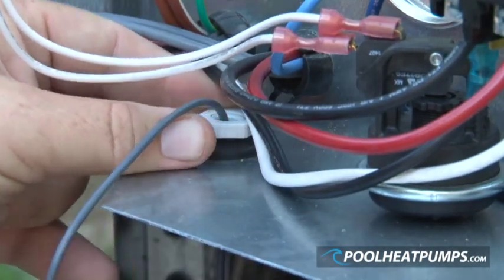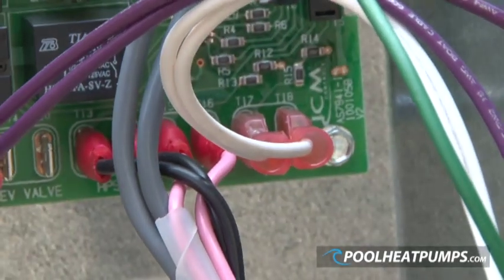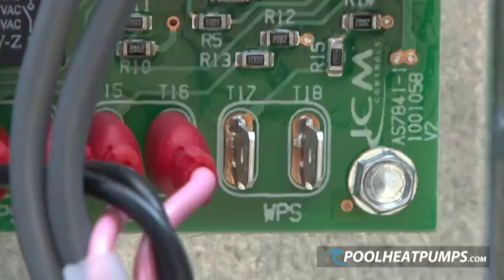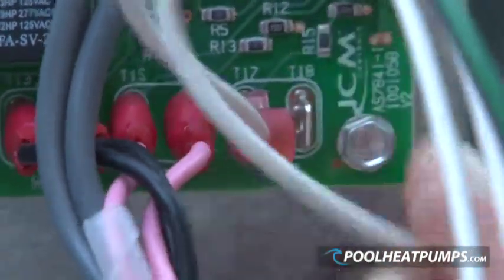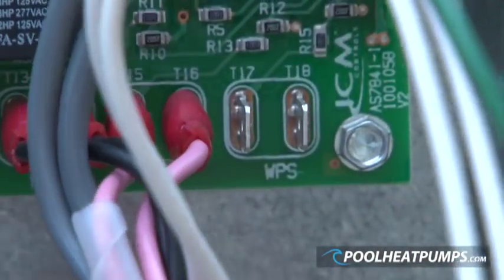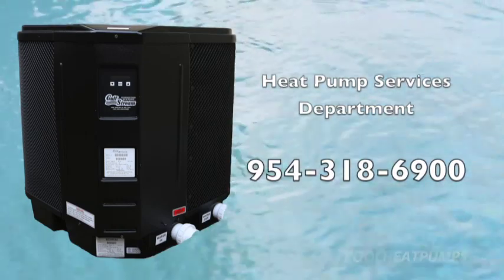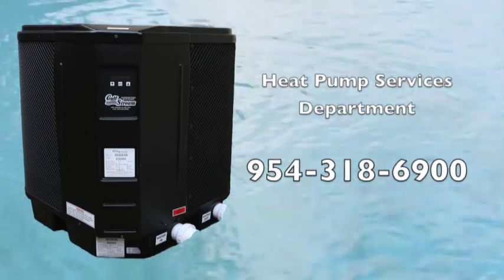Inside the electrical box, the back of the control board can be seen. The existing pressure switch is connected to the bottom right-hand side terminals T17 and T18, labeled WPS water pressure switch. These wires are removed and replaced with the wires from the paddle switch. For questions about installation, please call the heat pump services department at 954-318-6900.